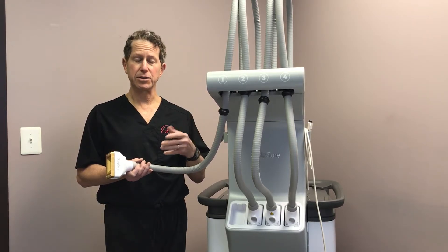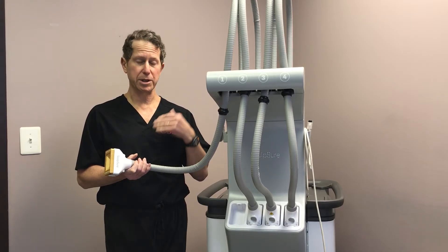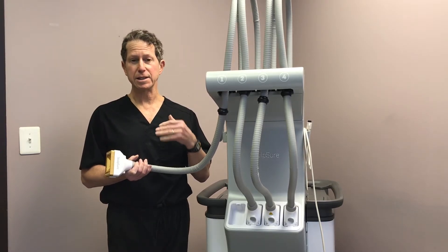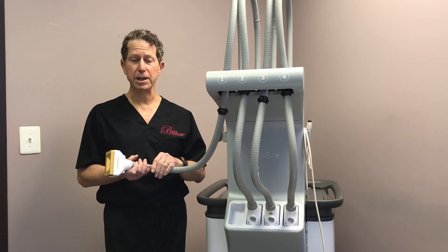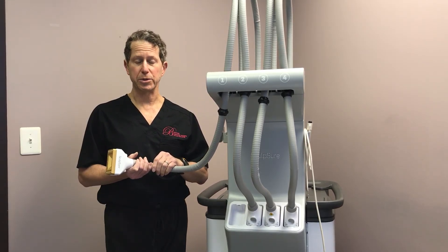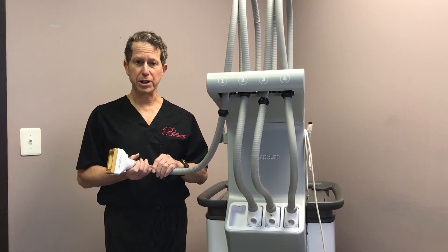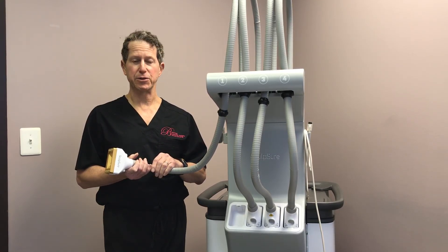If somebody's a little heavier set, they might need a third treatment, but this is a wonderful quick treatment. It's 25 minutes. All I ask is that you eat and drink before you come in, and then you can do whatever you want — you can do it in your lunch break or on the way home from the office. I would encourage you to come in for a free consult, and I'm happy to discuss this further with you.